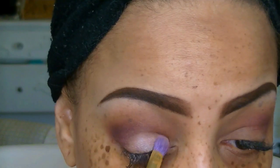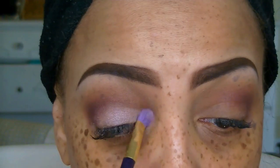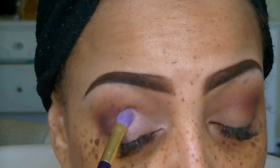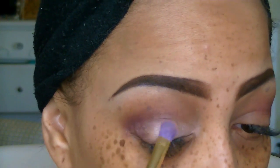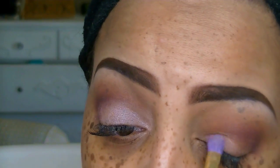For my lower lids I'm using this kind of peachy, very light frost color, and I'm going to sweep that over my entire bottom eyelid. Of course it does look a little messy in the beginning, but I will be fixing that up throughout the video.